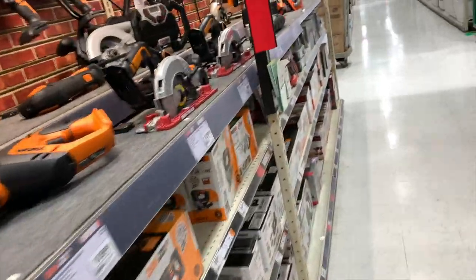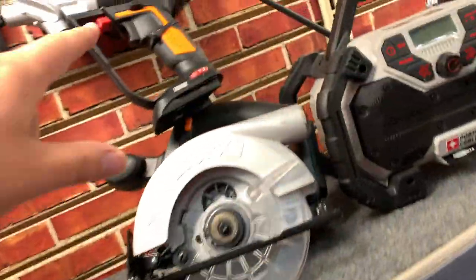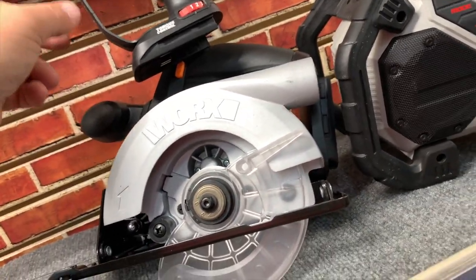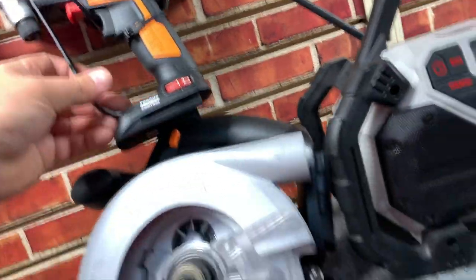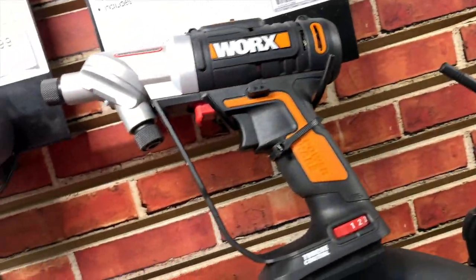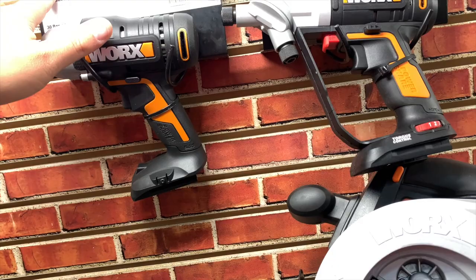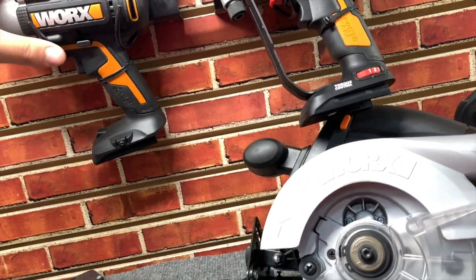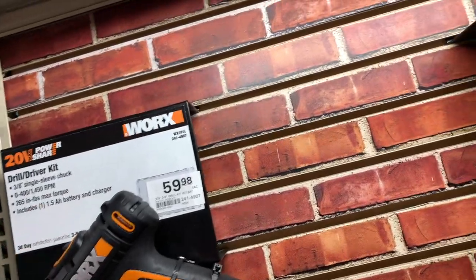When it comes to Works, I've never actually used a Works tool. Like this one is the famous one — the double-headed collet where you can have two different bits on there. That's $90 for an impact driver. $80 for the kit which includes a 1.5 amp hour battery and a charger. $60 for the drill driver with one battery and charger — 1.5 amp hour.